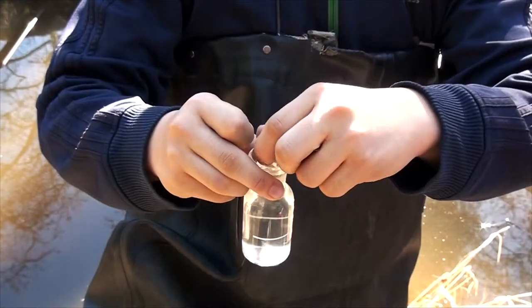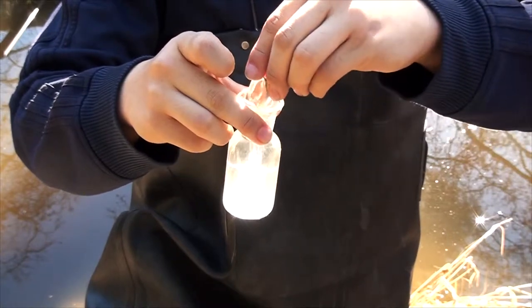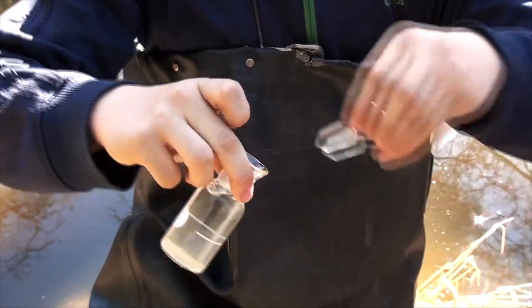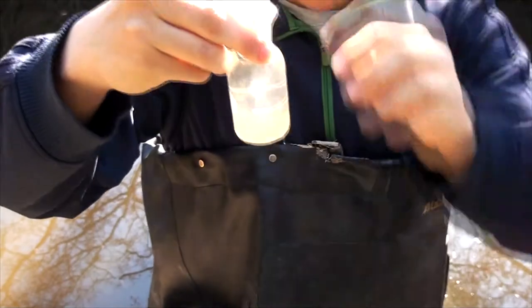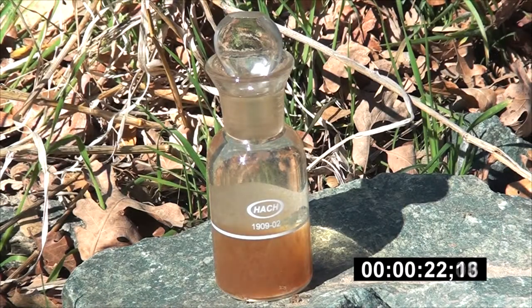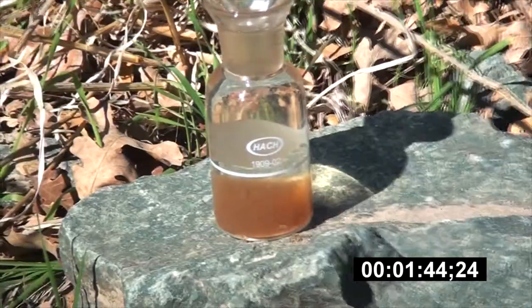Remove the stopper and add the contents of one dissolved oxygen 1 reagent and one dissolved oxygen powder pillow. Replace the stopper in the bottle carefully to avoid trapping air bubbles. If there are air bubbles, discard the sample and start over. Shake the bottle vigorously to mix the reagents until flocculent, or flock, starts to form. Wait for the flock to settle below the halfway mark of the bottle. Then continue to shake vigorously and wait again for the flock to settle below the halfway mark.